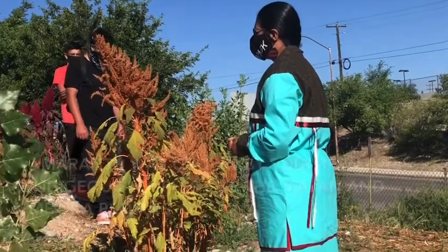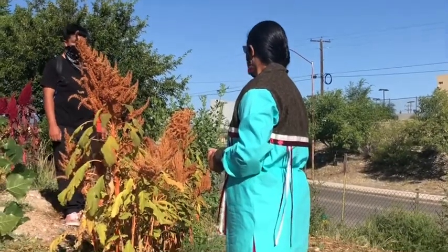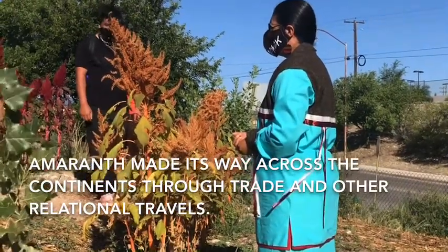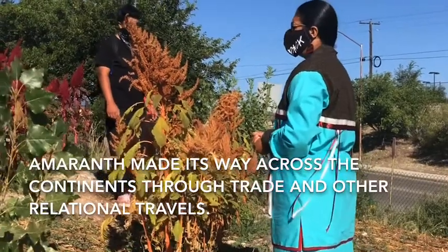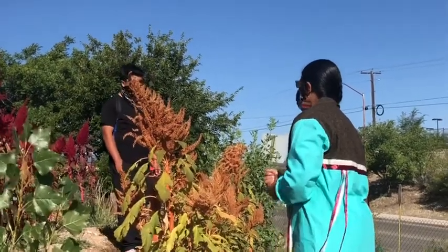The Aztec and Mayan peoples in the south really cultivated this plant a lot — to the point where, and we've talked a little bit about colonialism and colonization — where one group of people want to dominate and control another group of people through military force.